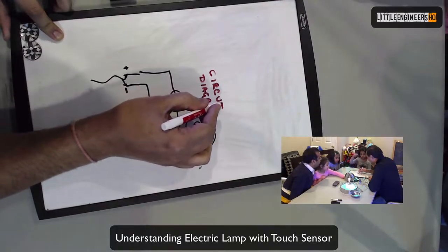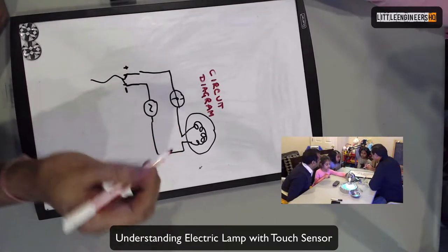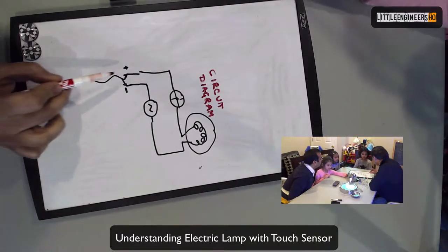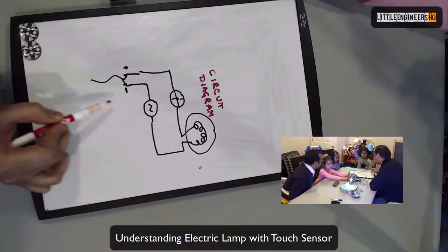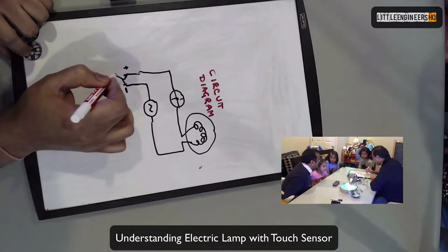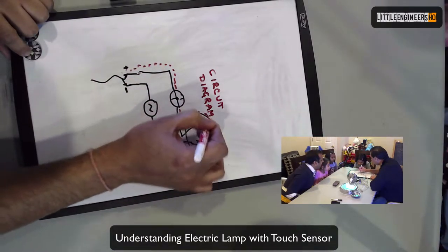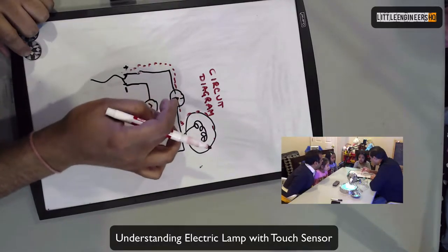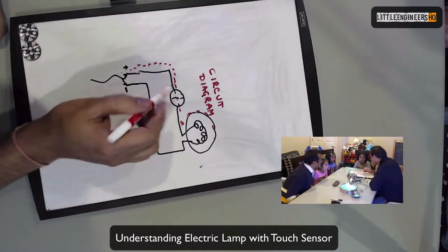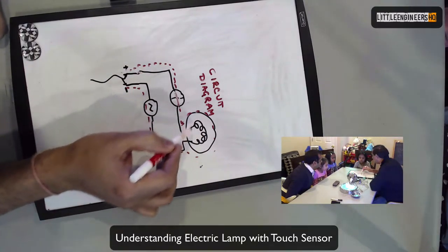He's drawing a circuit diagram. Do you know what a circuit diagram is? A circuit diagram is an easy way to understand what's going on inside. It's a diagram of a circuit! Think of it like water — electricity is coming in, trying to go all the way around and back. When electricity comes in, it's trying to finish the circuit. But there's a gap — it's stopping. When you touch it, you complete the circuit, and then electricity can go all the way, and the light turns on.